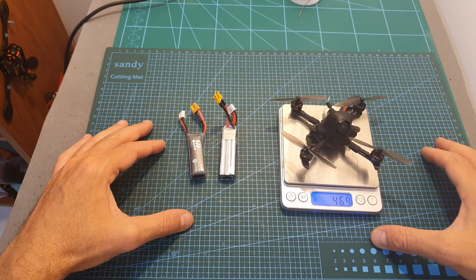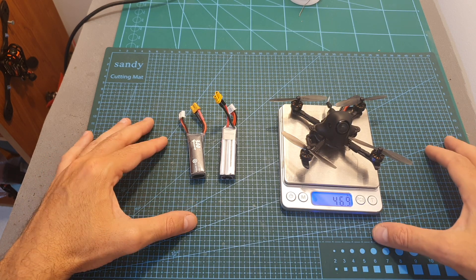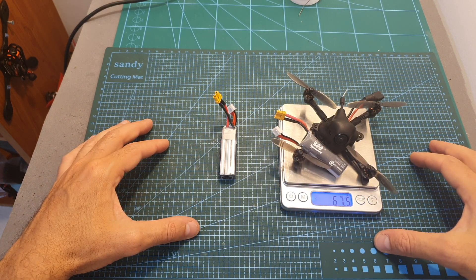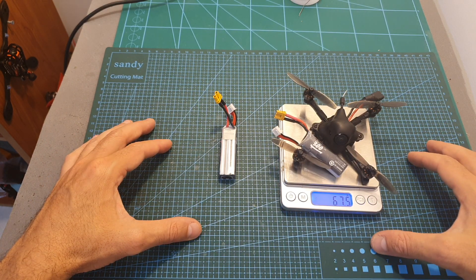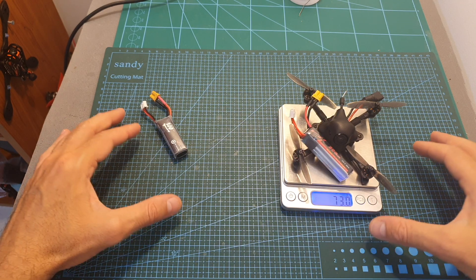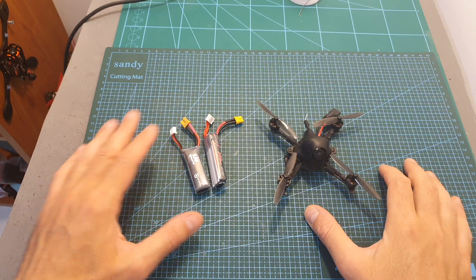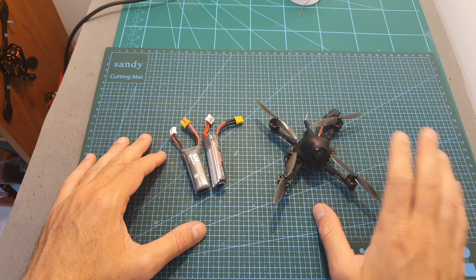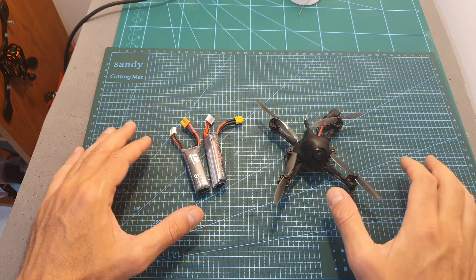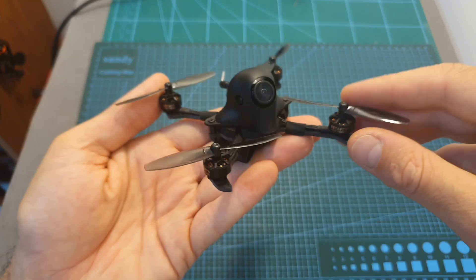The weight of the HX100 without any battery is 46.9 grams, so it's pretty light. The total weight including a 2S 300mAh LiHV battery is 67.5 grams, and the weight including a 3S 300mAh LiHV battery is 73 grams. These are the recommended batteries for this quadcopter and you can expect about three and a half minutes of flight time.